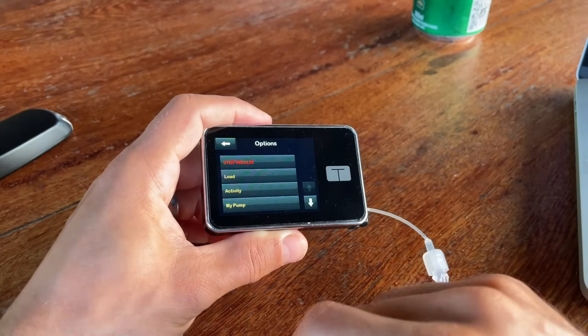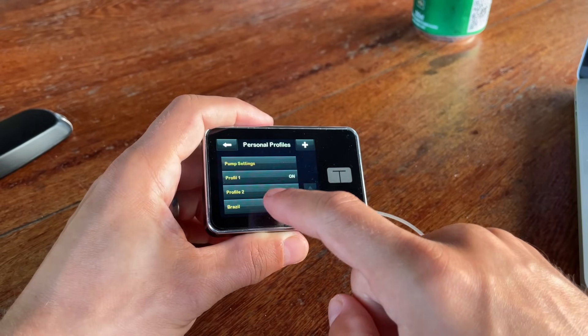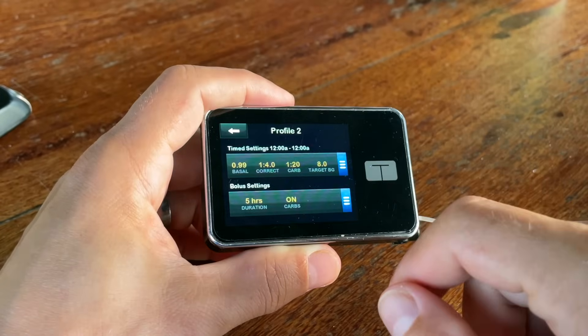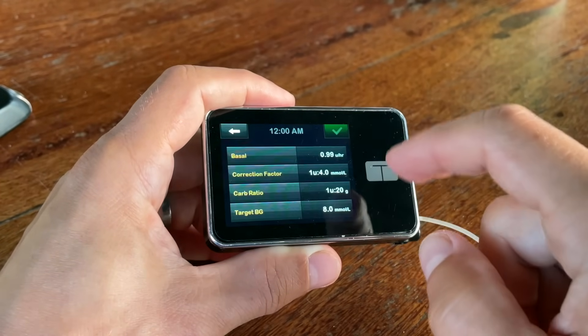What I find really amazing is that you can have up to six different personal profiles and switch between them whenever you want. For each profile you can set up completely different basal rates, insulin-to-carb ratios, and correction factors at specific times of day — super helpful for women who might have completely different insulin needs during their period versus a normal day, or for athletes with different needs on workout versus rest days.